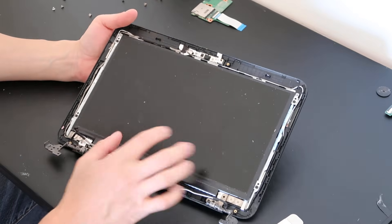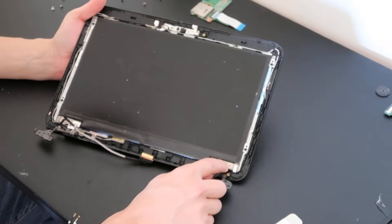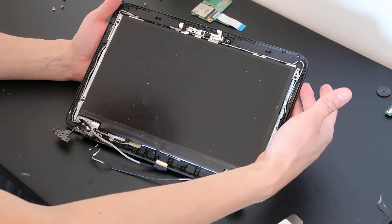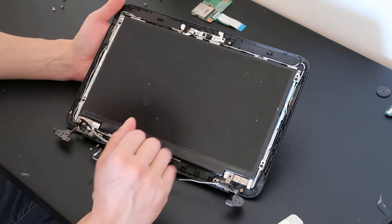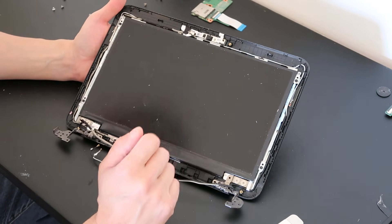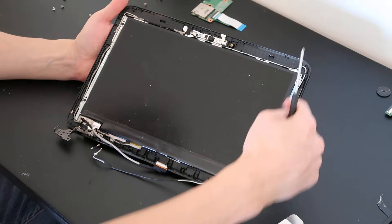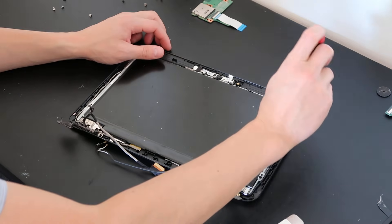Here's your LCD. In this model, the hinges are held down on the corners and the LCD plugs into the hinges. Take out these four screws and that should free the LCD from the hinges.